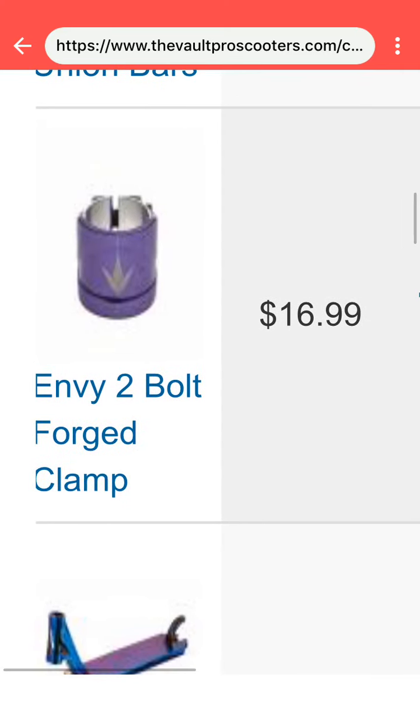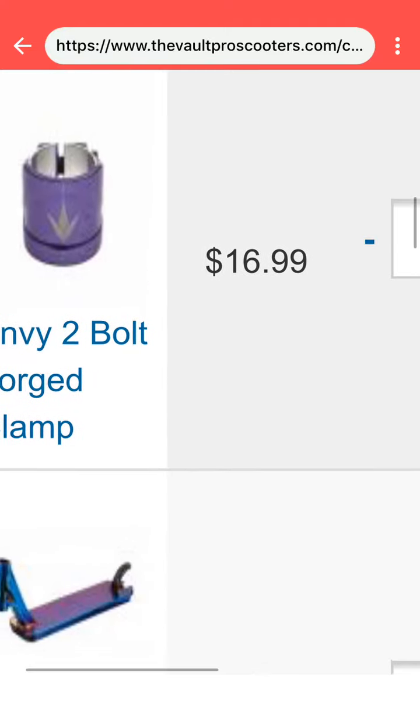I'm getting the Envy 2-bolt Forge Clamp. I'm going to get the purple one so it kind of matches my deck.